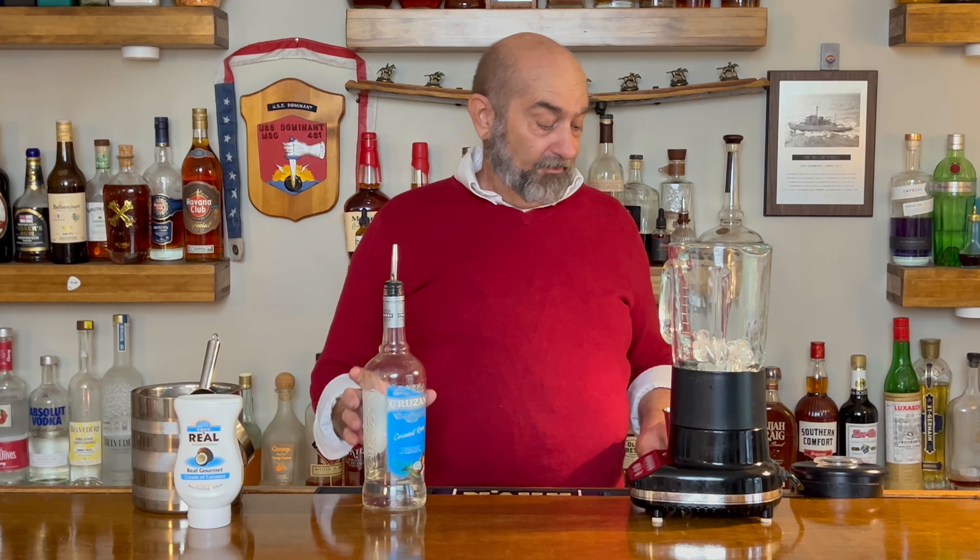As I said, this is a pretty simple cocktail — an ounce and a half. The next thing we do is hit the puree button. We're going to grind this down into a nice smooth consistency. And we're ready to pour.